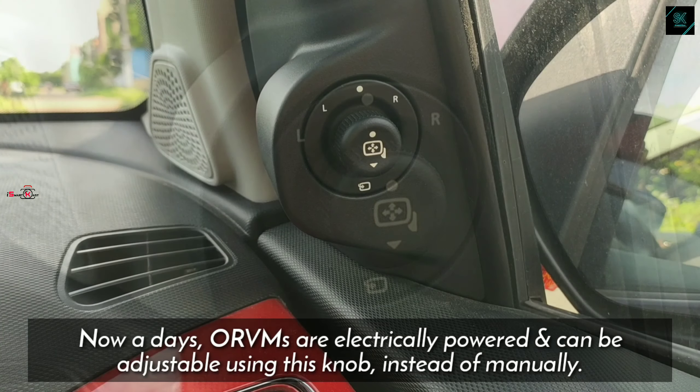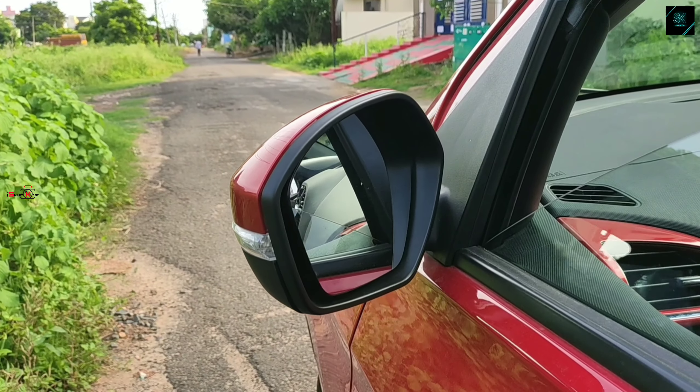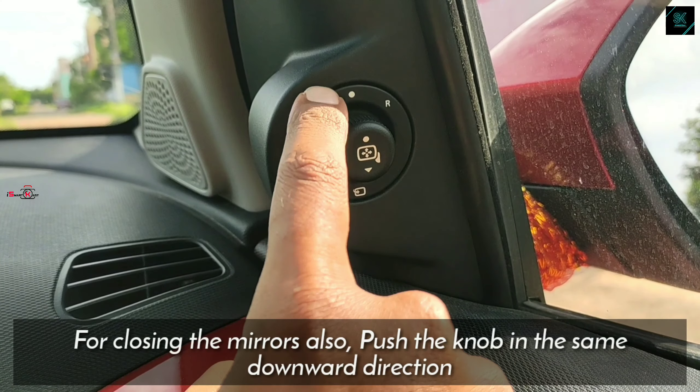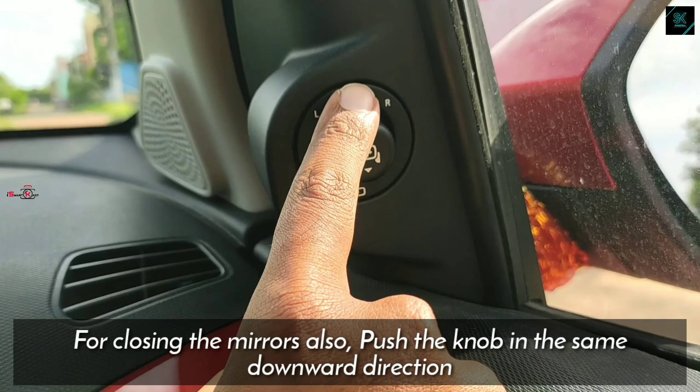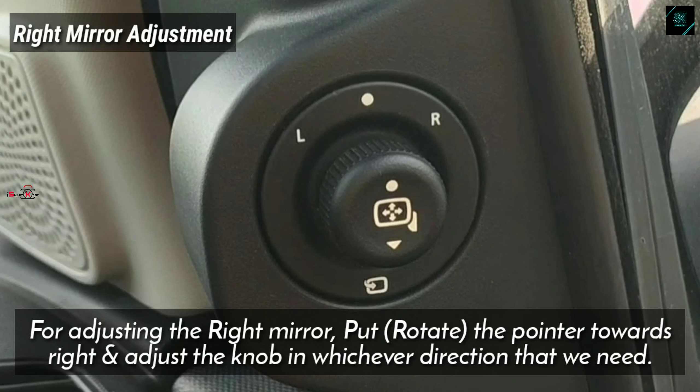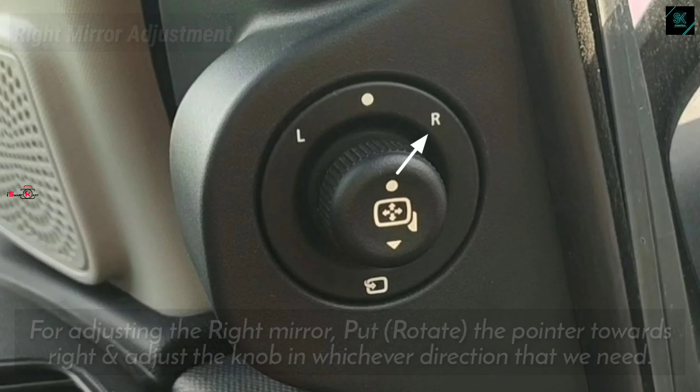To open and close the mirror, we need to push the knob in the downward direction. Push it for the first time and it will open the mirrors. For closing the mirror, again push the knob in the downward direction. As you can see in the video, the mirrors are closing.